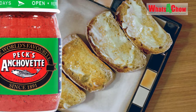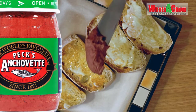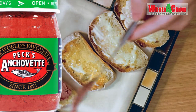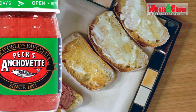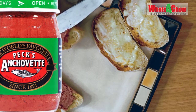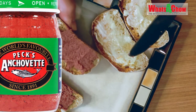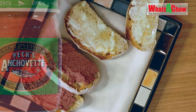Since 1891, Peck's Anchovet has graced the tables of South African homes and it has become an iconic brand name. Recently it was announced that this household name would be discontinued, with the manufacturer giving various vague reasons for this. The announcement was met with much consternation and disappointment as the manufacturer also removed the only substitute brand from the market, Redrow.